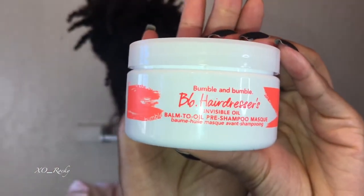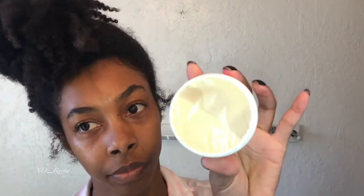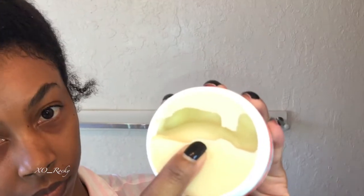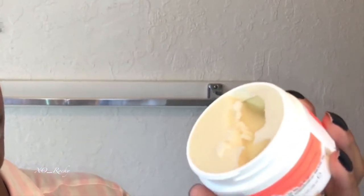Today my pre-shampoo is the Bumble and Bumble Invisible Oil balm to oil pre-shampoo mask. I ordered this from Sephora and it is three ounces. This mask is thick and solid at room temperature but once you apply heat it quickly melts. I have high density hair with average size strands. Since my strands are not thick they are prone to breakage. I typically pre-shampoo with products that have slip.